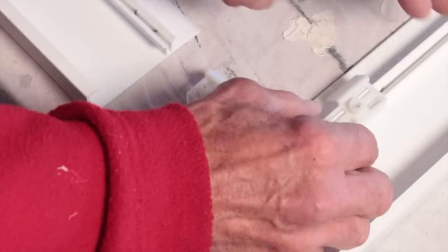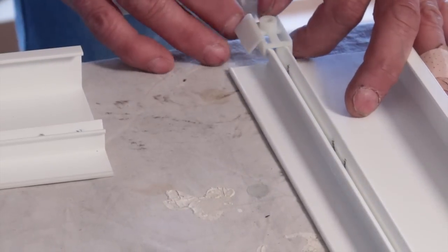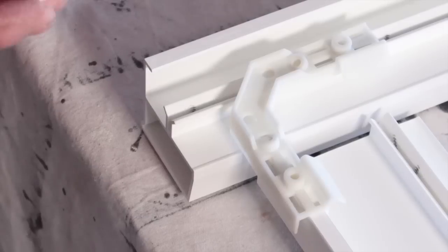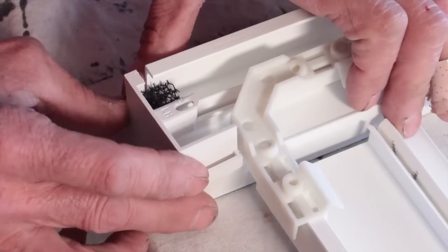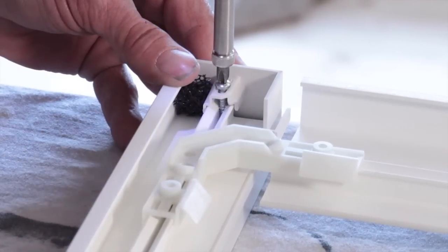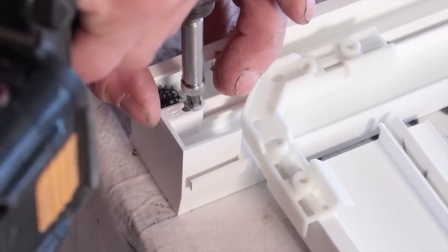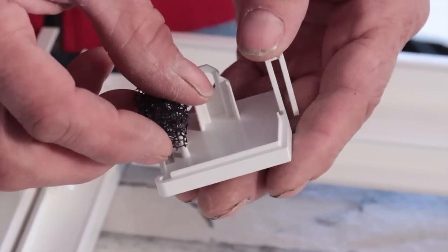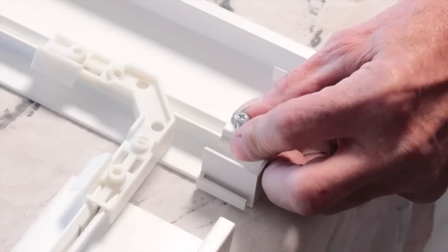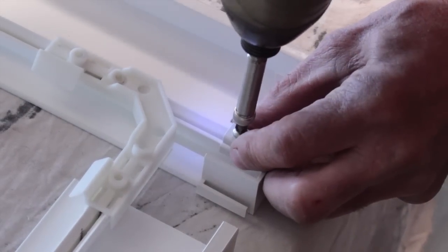Insert corner keys in all four corners — do not secure with screws at this point. If using flat casing or sill nosing option, locate and place the appropriate end caps, then secure them with supplied number seven, three-quarter inch pan head screws. Reticulated foam blocks should be applied to sill and cap prior to fastening. We recommend using a drill with a clutch so you don't overdrive the screws, instead of using an impact drill.